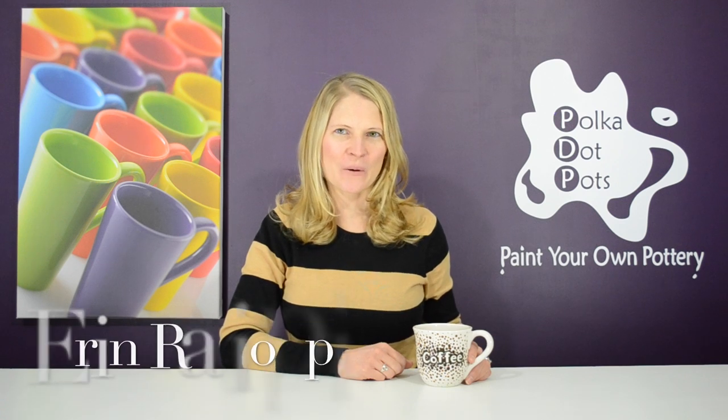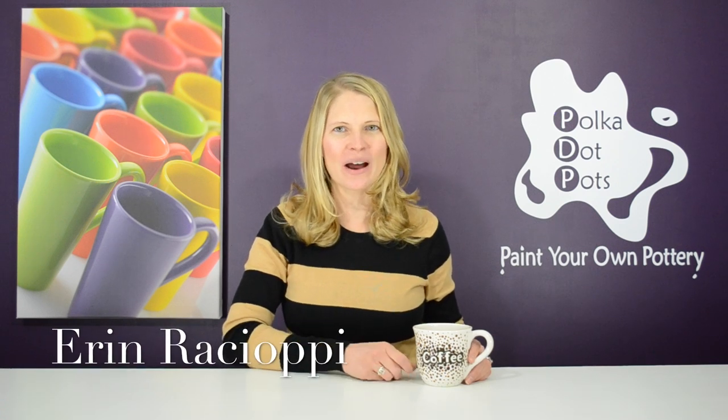Hello everybody and welcome to Polka Dot Pots. I'm Erin Raciopi and today I'm going to show you how to do the ombre effect with dots. It's easy, fun, and it looks amazing. Plus I'll tell you how you can win this mug.